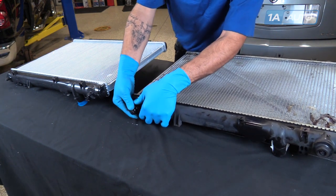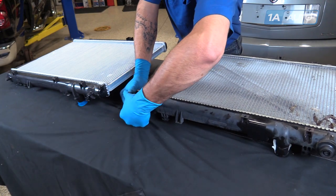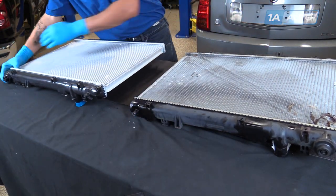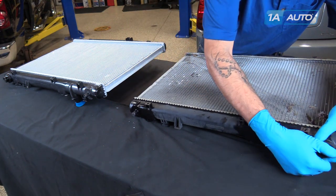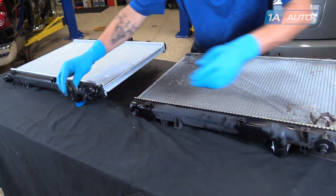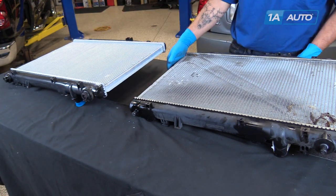We'll also have to reuse the rubber mounts on the bottom of the radiator — simply pop them off by hand and pop them onto the new radiator. Now we're ready to reinstall our radiator into the vehicle.